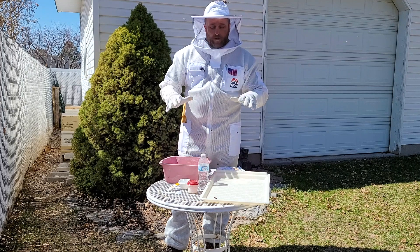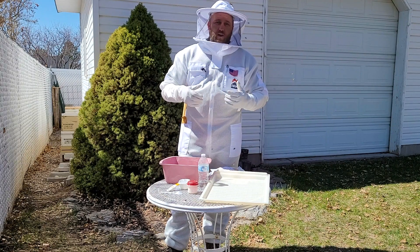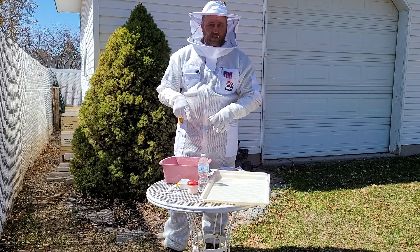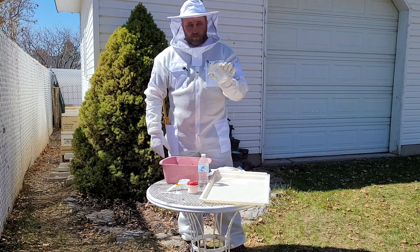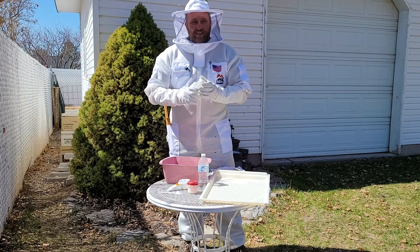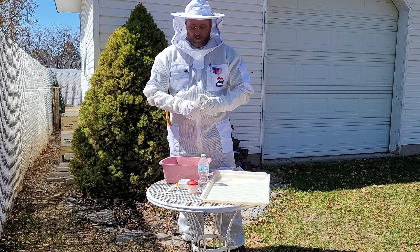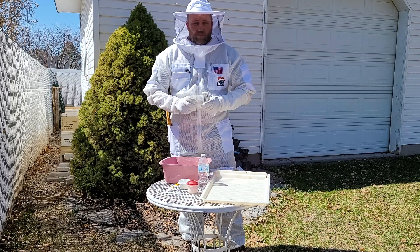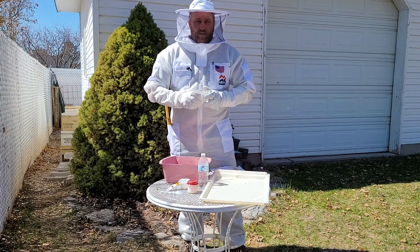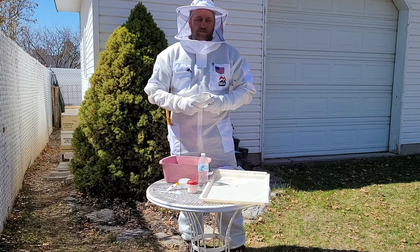If you have any other questions, feel free to watch this video again or come into your local IFA Country Store and ask your local experts for advice. The other method of doing a mite test is an alcohol wash — the same process using your jar, except with rubbing alcohol. That does euthanize the bees, whereas with the powdered sugar shake we can put those bees back in the hive. Statistically there's no significant difference in accuracy between the two, so I prefer the powdered sugar shake. We've talked today about how to install packages and nucs, and about doing mite counts and mite treatments. Thanks for joining us for this class.